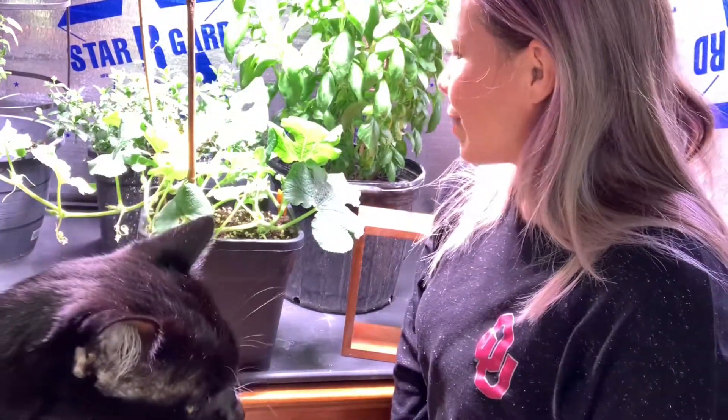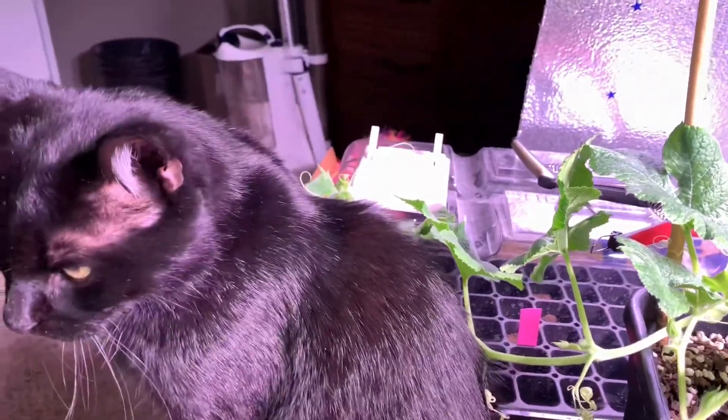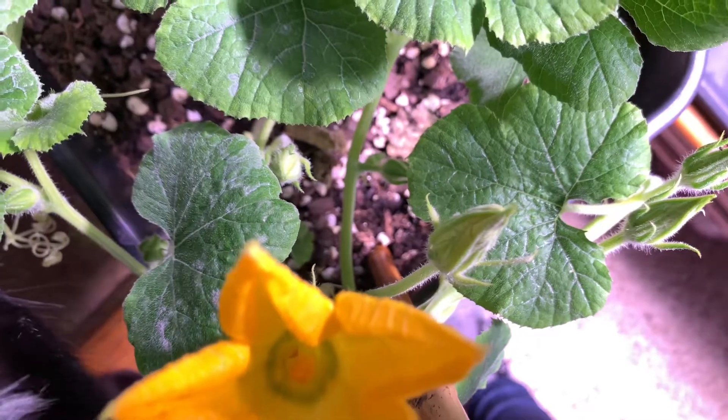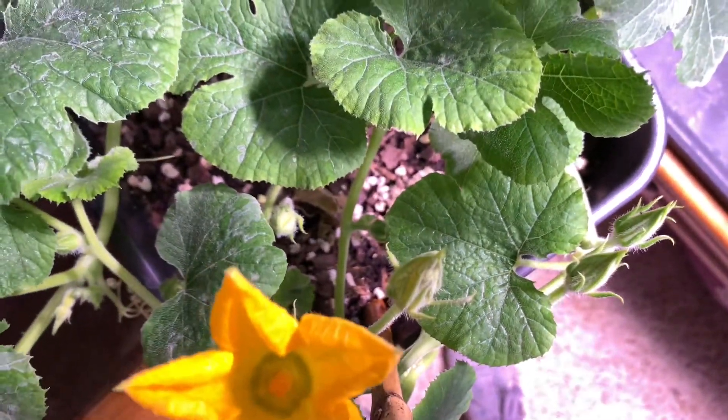The males come in first and then the females will come in. That little flower is the pollen I would like to collect, and that's because the male flowers bloom well before the female flowers do.